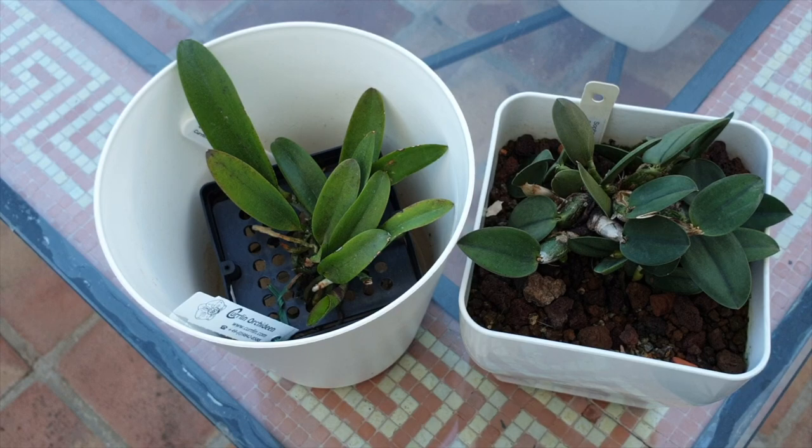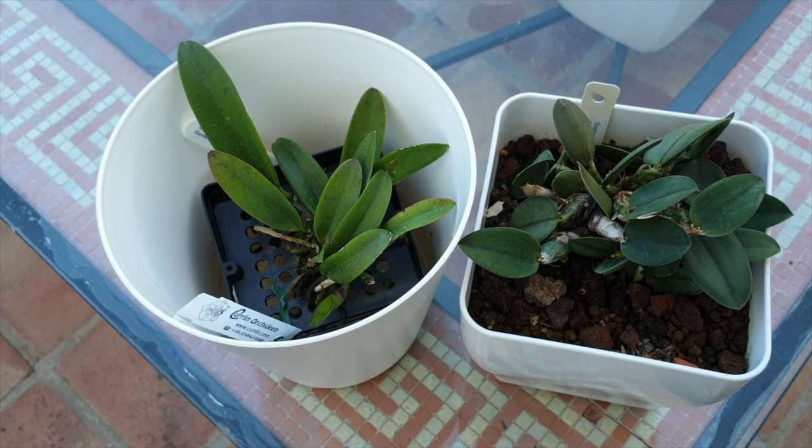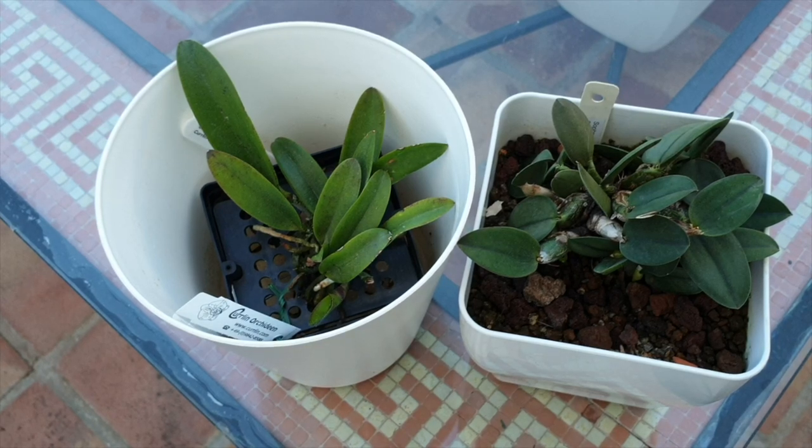Whether you take an orchid from a mount and pot it up into semi-hydro with inorganic leca, or into organic media, it makes absolutely no difference. The fact is the new roots need to adapt prior to going into the pot — into a more wet, water-retentive media. That will include bark, because it is wetter and more water-retentive than the nothing the orchid was growing roots on previously. If your orchid doesn't need to acclimate, take it off the mount the moment you see root nubbins coming.